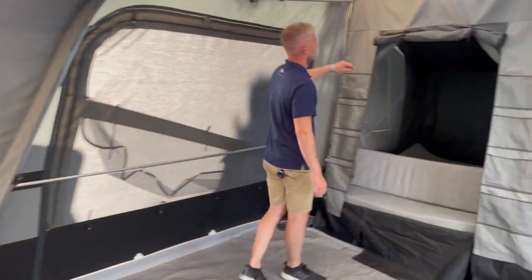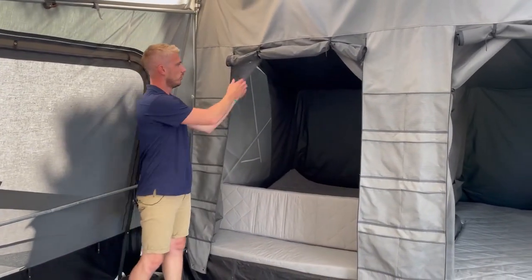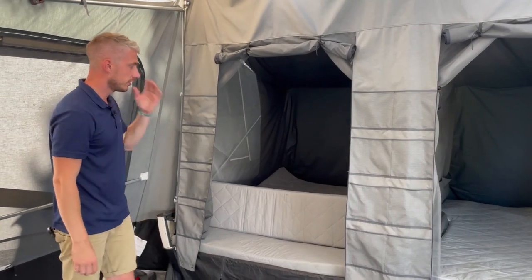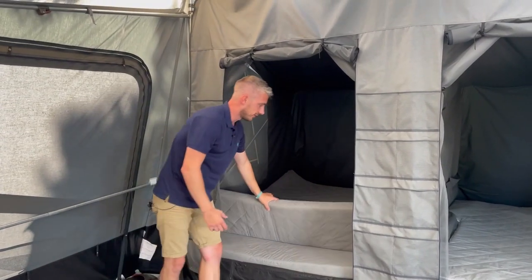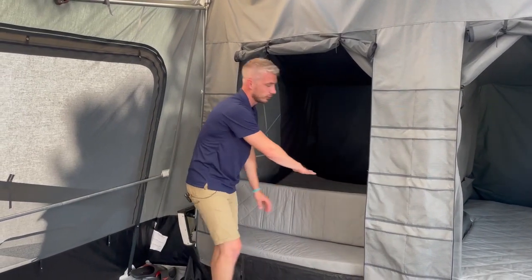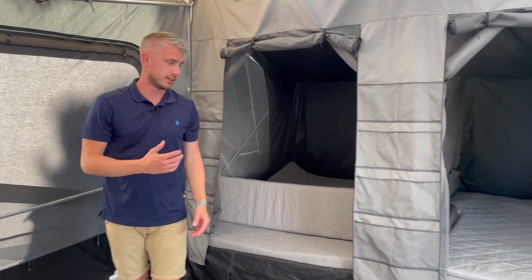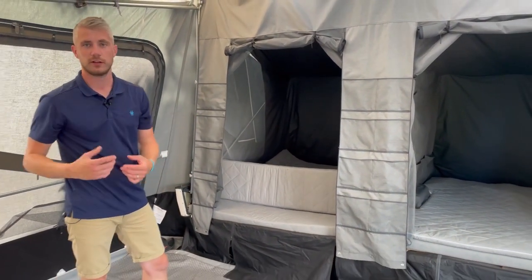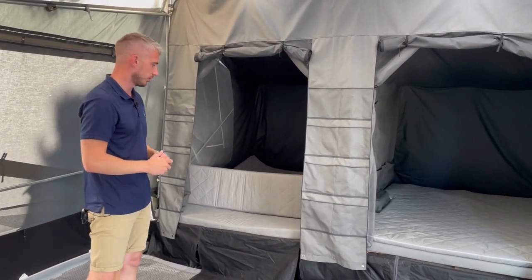If we take you to the sleeping compartments, you have blackout inner tents, also with a mosquito net, again to keep it cooler inside. You have the chance to make a sofa as we have done here, or you can fold that down into a secondary bed. As standard, you'll get the cushions to fit into the base and into the lid, so you've got two sleeping areas if you wish — nice and comfortable.